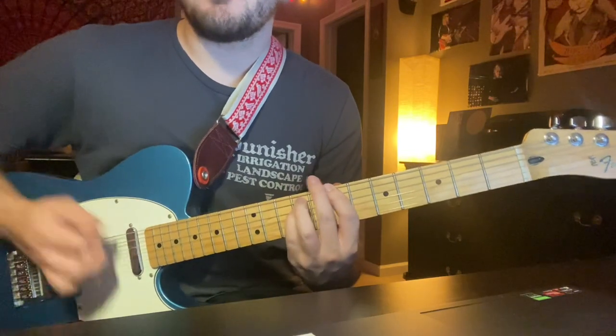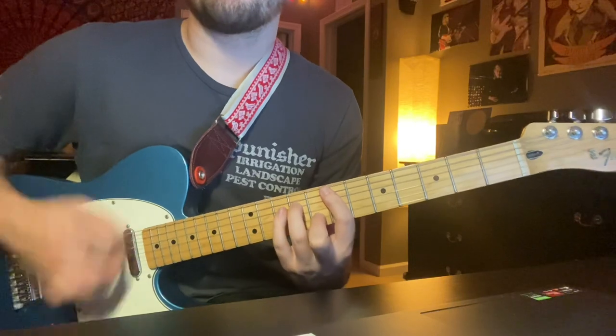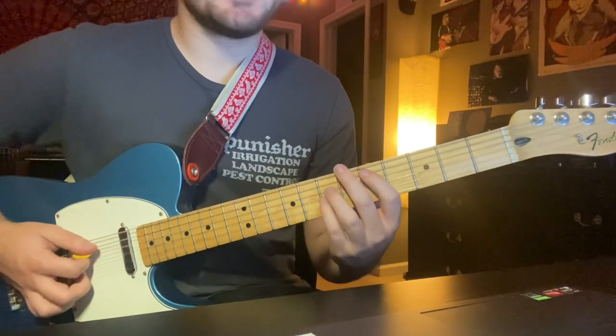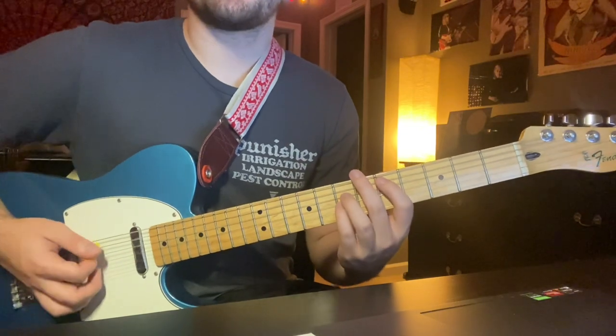Down, up, down, up, down, up, mute. Back to this D power chord — mute, 5-7-7. Downstrokes again.